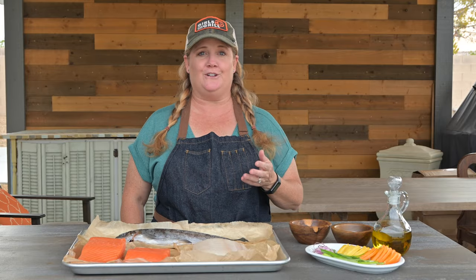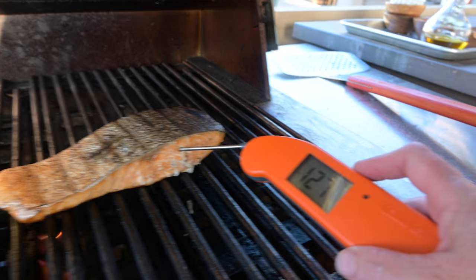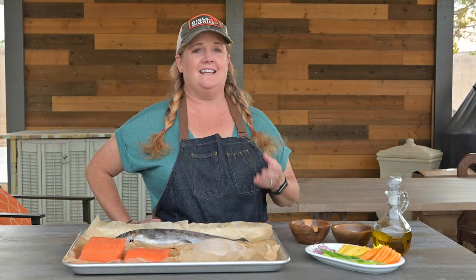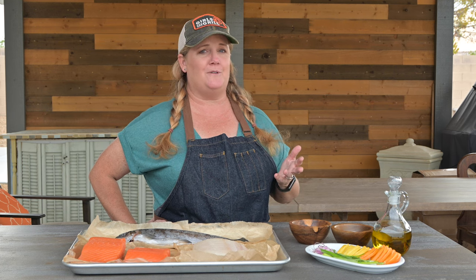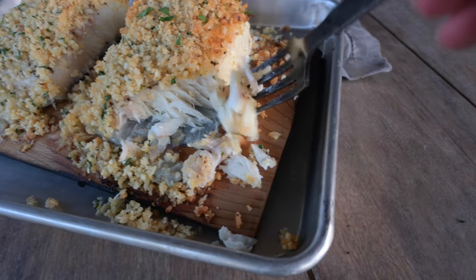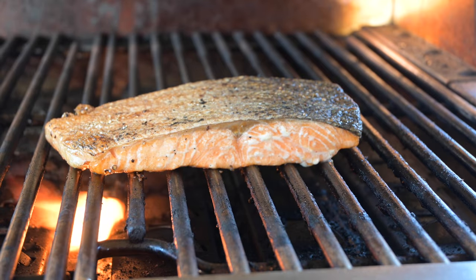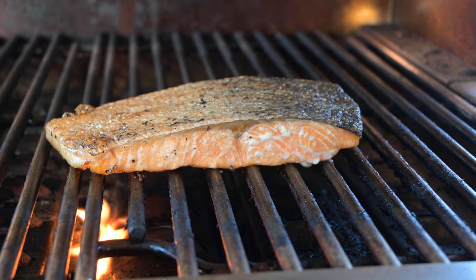Tip number seven: don't overcook your fish. The surefire way to know your fish is done is to use an instant-read meat thermometer. The USDA recommends an internal cooking temperature of 145 degrees. If you don't have a thermometer, there are a couple other ways to tell. Once it starts to really flake apart, that means it's done. Or if you're cooking salmon, when you see it start to sweat that white protein called albumin, that's also a sign that it's ready.